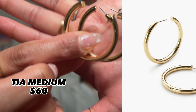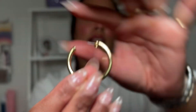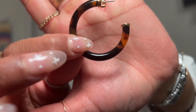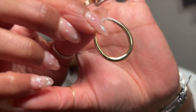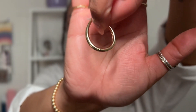I have the Tia medium hoops in yellow gold — super chunky half hoops. I love these for any occasion where I just want my hair pulled back and I want the earrings to make a statement. I also have the Aster dark in tortoise shell. These are giving me all the tropical vacation vibes. They are a different take on a tapered pair of hoops — super thin at the top and chunkier at the bottom.